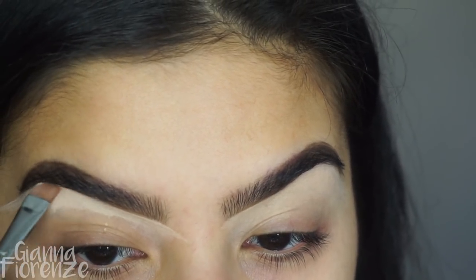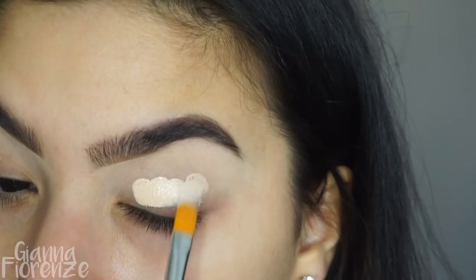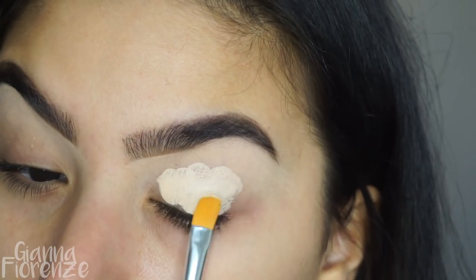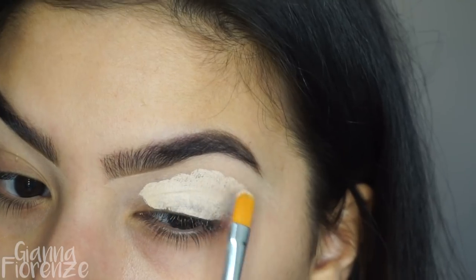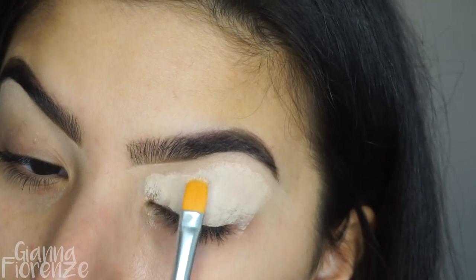I'm going to clean up the other brow as well and then move on to the base using the new P. Louise base. I'm using a 15 brush by Anastasia and I'm just going to pat this all along the lid.